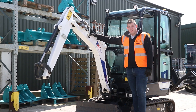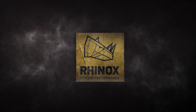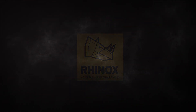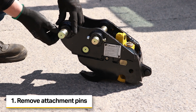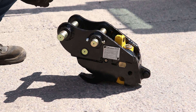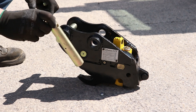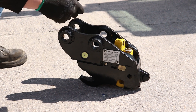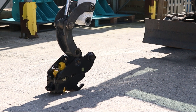We're here today to go across the fitting of a Rhinox Auto-Log Manual Quick Coupler. After unpackaging the Quick Coupler, the first stage is to remove the attachment fins. These should only be in hand tight and no tools are required at this stage. Place these somewhere safe so they don't get damaged by any grit and debris.